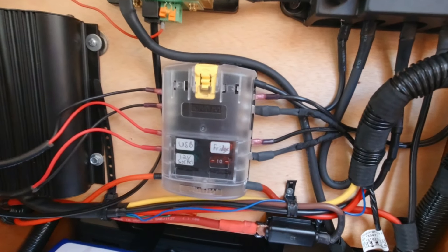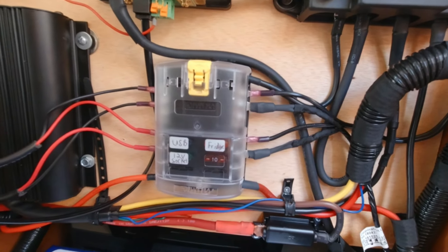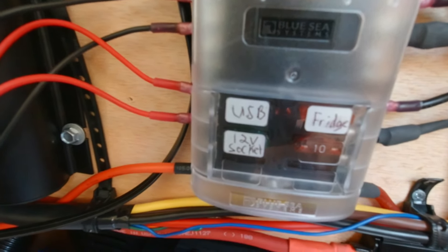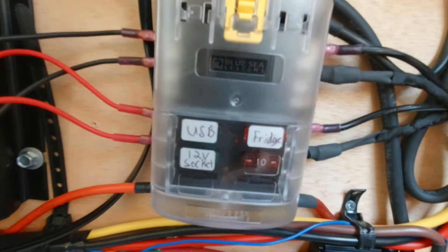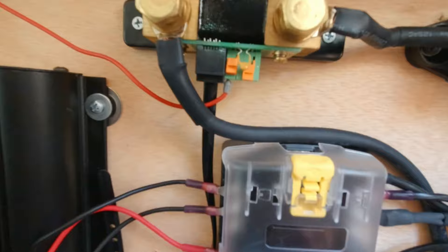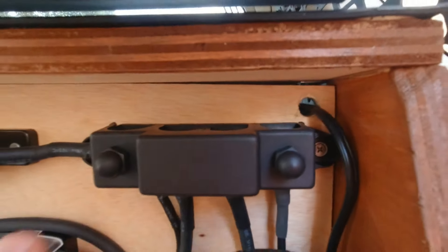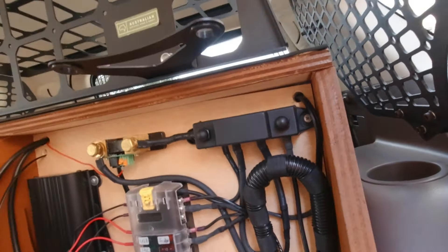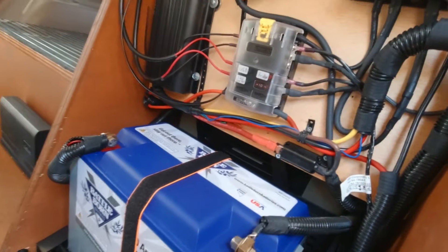My lithium-ion battery is a Battle Born. I have it strapped down with just a soft little strap with rubber padding on the bottom, so the battery is pretty secure. This right here is my Redarc BCDC charger — it's a 25A. This is my little fuse panel. I have my fridge, my USB ports, my 12-volt socket, and on this one — which I forgot to label — this is the ARB.